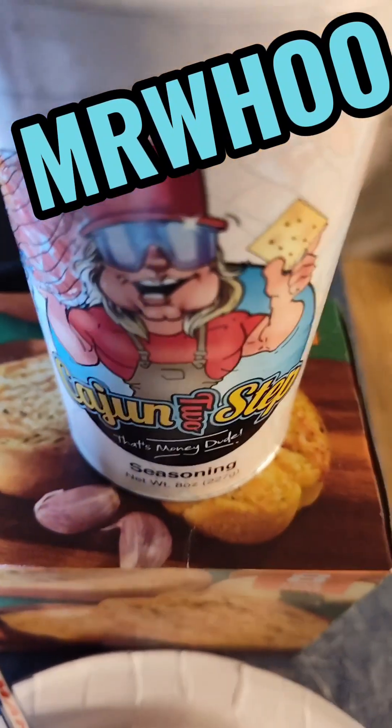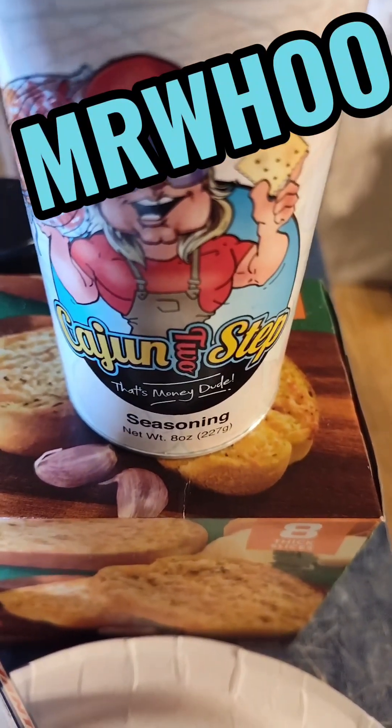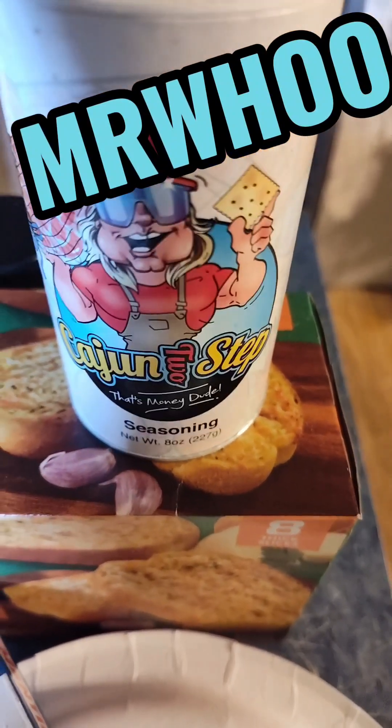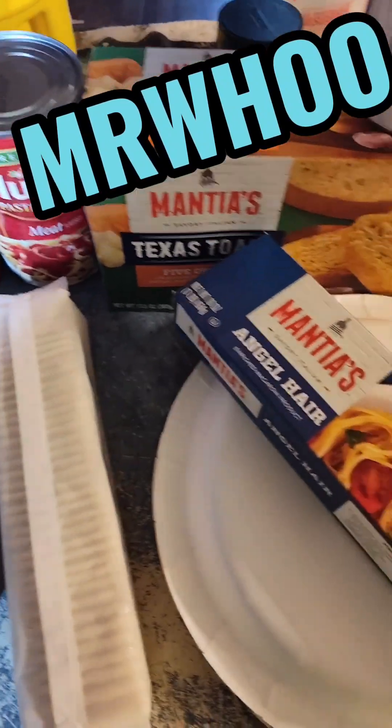Y'all, if you ain't ever tried this — and I do not get paid by them, not at all — that is some good stuff right there. Buy it at Walmart. Cajun two-step. Buy the stale cracker. Alright y'all, let's start putting this together.